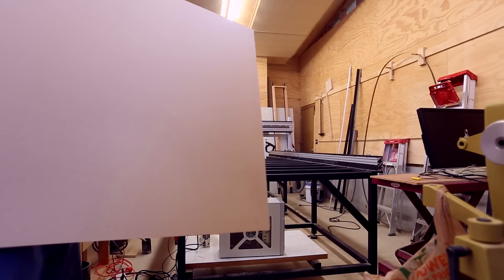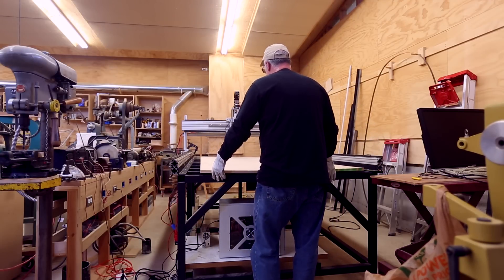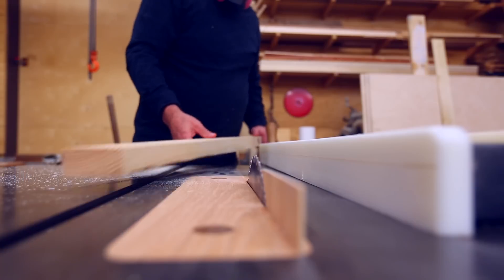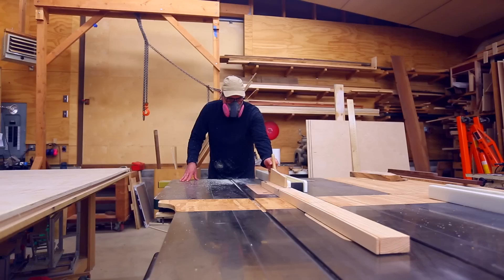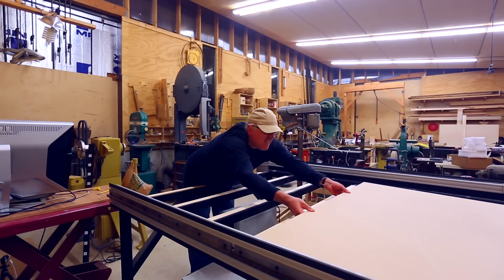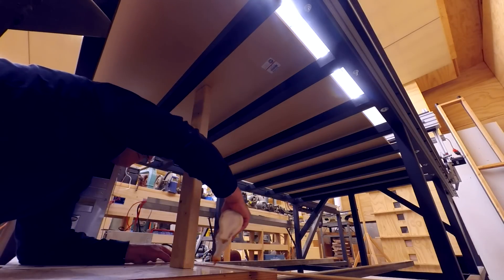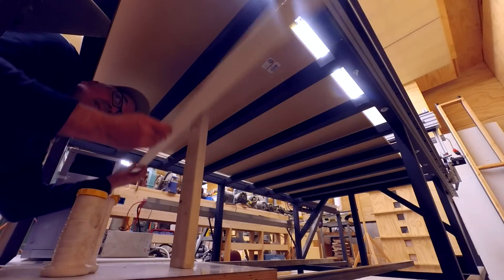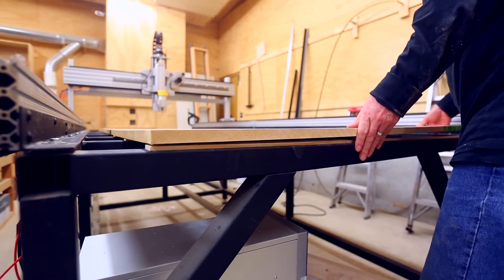The next big thing was the tabletop. I put down a sheet of MDF and had the same issue with the frame being warped as I did with the side rails. I needed to put spacers under the end of the table so the top of the MDF would be closer to flat. I cut spacers that got thicker closer to the end, raised the MDF up on a post, glued the spacers to the underside by placing them on the struts of the frame, then removed the post and let the MDF drop down onto the spacers.